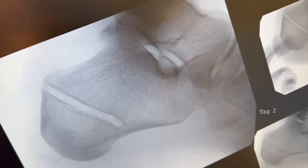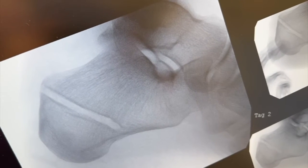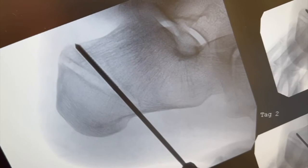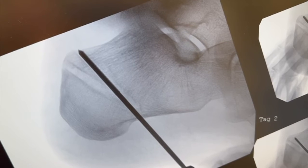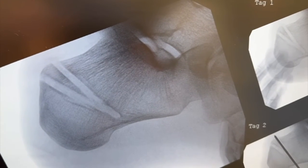The burr is 3 millimeters in width, so I'll move about two burr widths anterior from this initial limb. Here you can see I'm making the second limb of the calcaneal Zadek osteotomy. We've now completed both limbs.